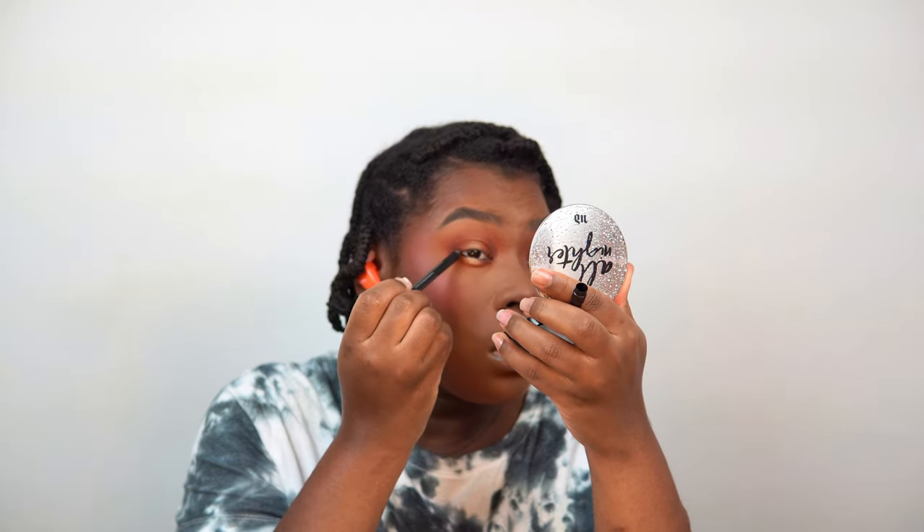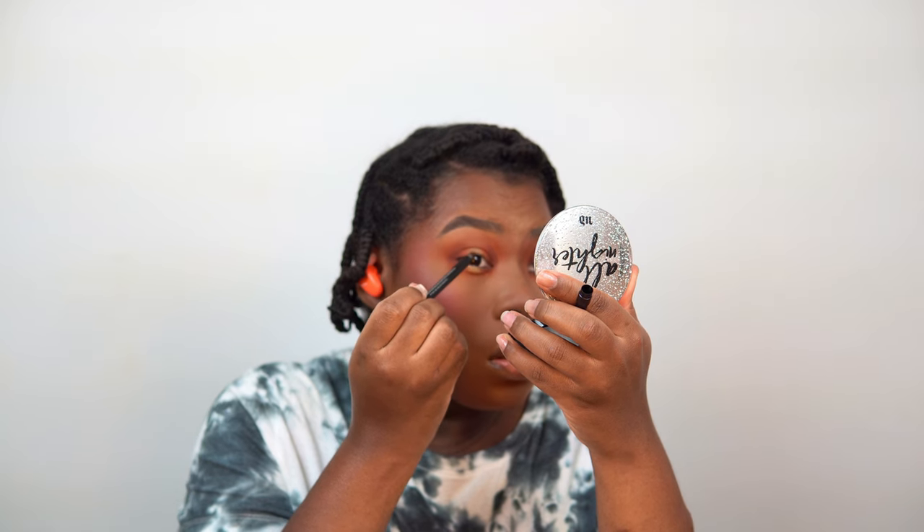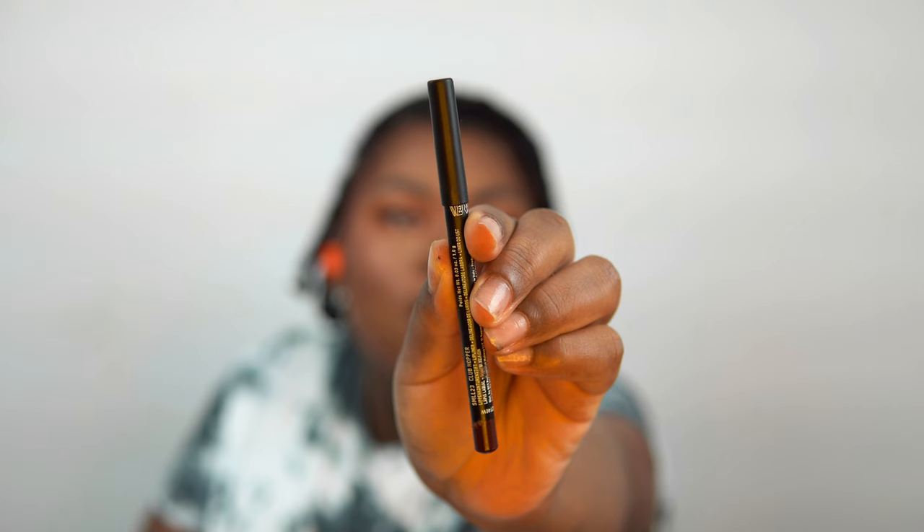I'm adding a shimmery shade to the center of the lower lash line to make the eyes stand out even more. Then I'm adding a little bit of black liner. For the lips, it's a concoction — a blend of things.